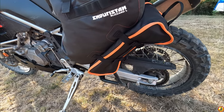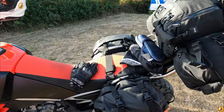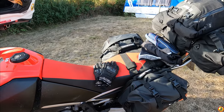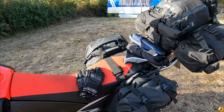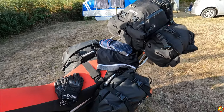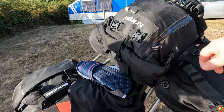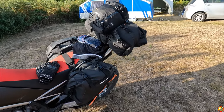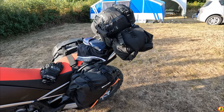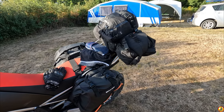I did bring an extra dry bag - a 40-litre Lomo or whatever it's called - but I didn't really need it. The only things I couldn't fit in my luggage are what I've got on the bike here, just strapped onto these bits which work fine. It's just a pair of trunks and some flip-flops.